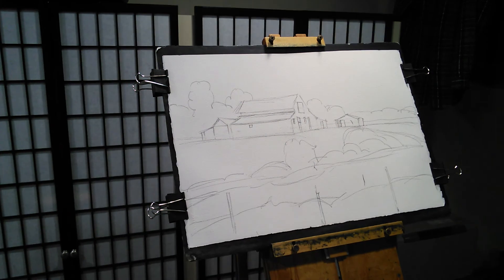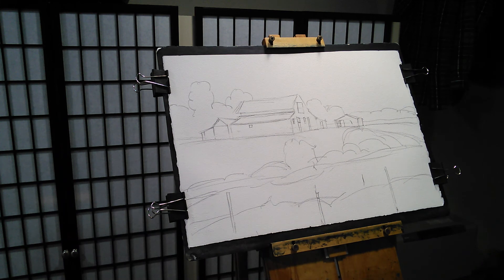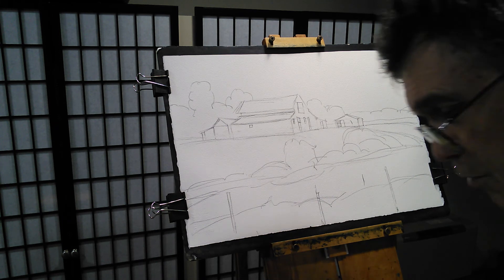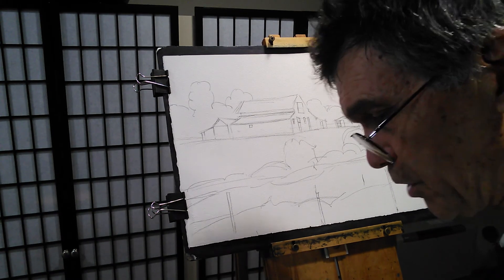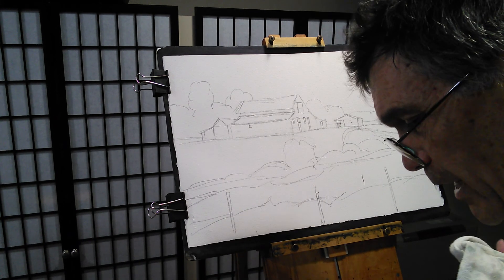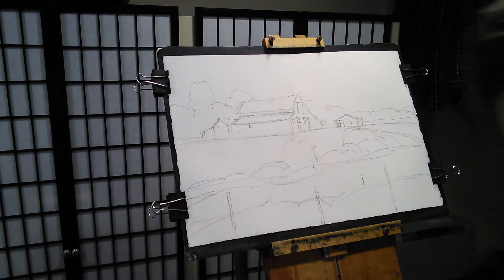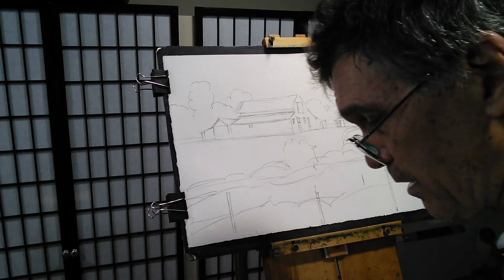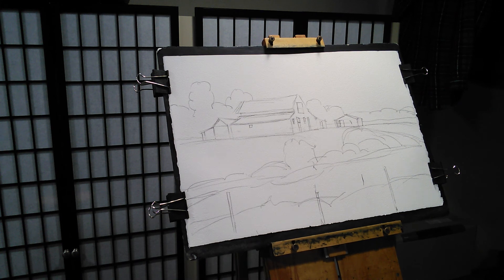I want to start out just with the sky wash first. This brush has got a little bit of green in it, so I just want to get some blue. I'm going to get Windsor blue and French blue here and kind of mix them together, make a sky color. I kind of want that sky to be a little bit dark, but also leave myself the possibility of coming back up into that sky and maybe indicating a little bit of clouds. There are clouds in this one, but I've got to get this one done this afternoon pretty quick.